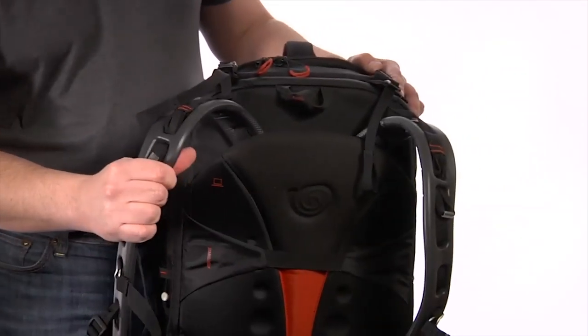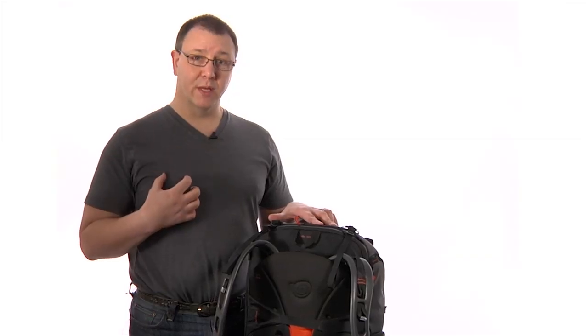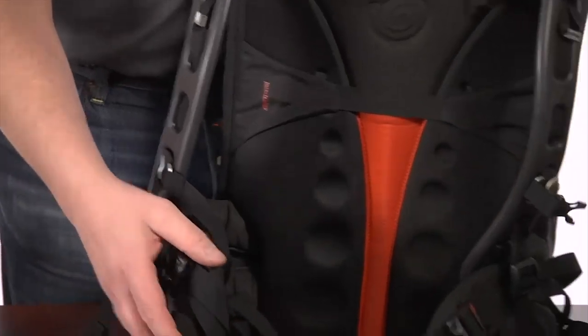Kata is always known for our harnesses. The harness on this bag includes our gecko shoulder straps. They're molded rubber that can form to your body and actually get more comfortable with age, as well as a very generous waist strap to take the weight off your shoulders.